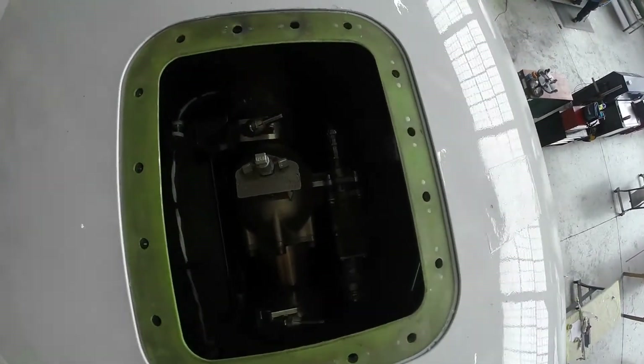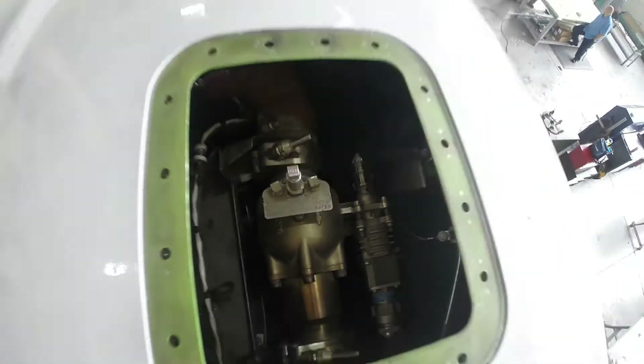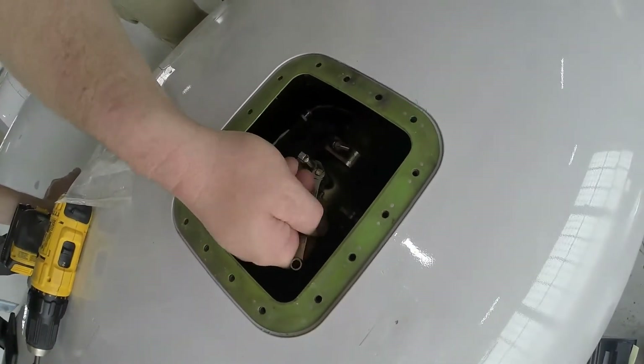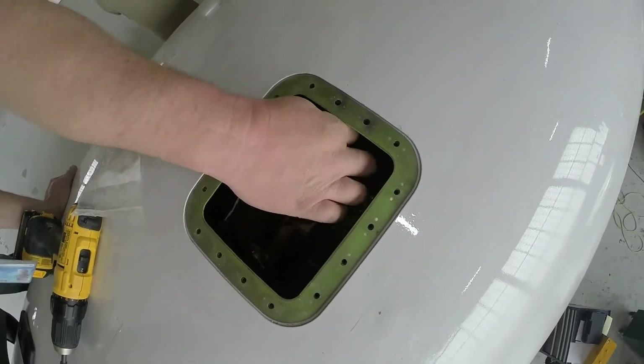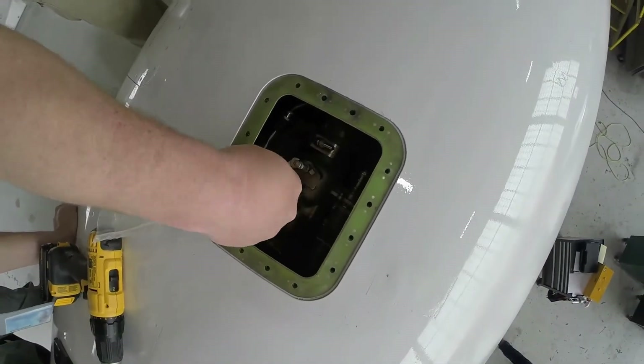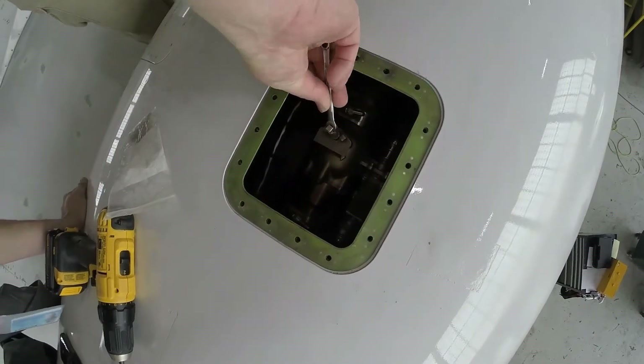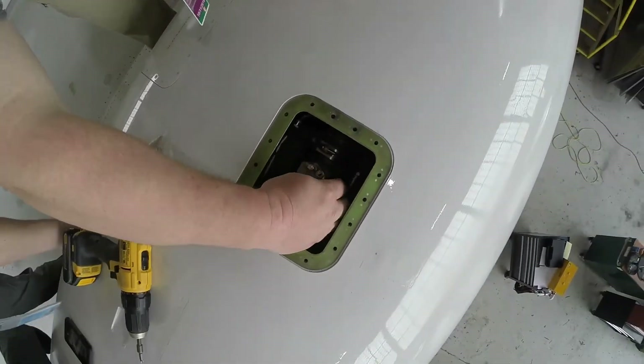Gain access to the top of the engine cowling and remove the engine anti-ice panel — it's the outermost panel. Loosen the two lock screws, then press and turn the manual override 270 degrees with a quarter-inch wrench until it lines up with the lock indication. Tighten the lock screws and reinstall the panel.